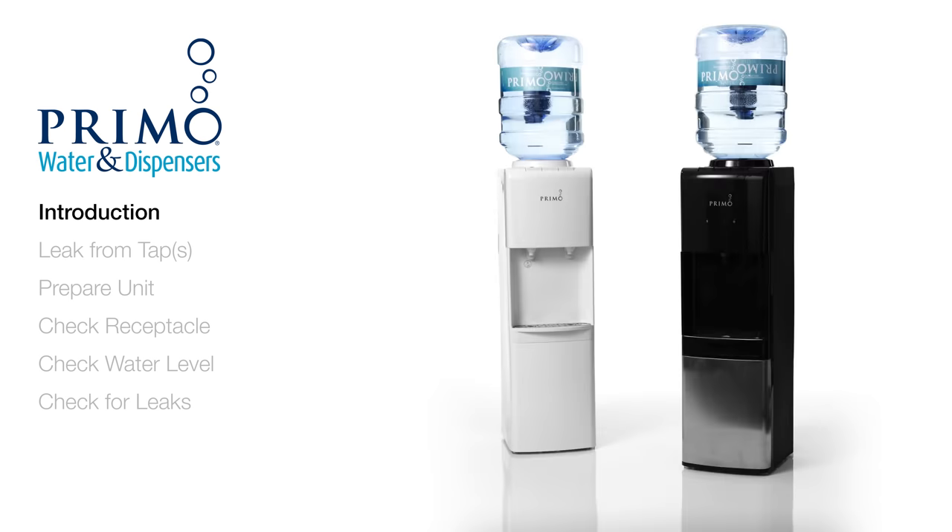All you need is a few minutes and a cup or pitcher. Please know that you should never remove the top cover of your dispenser. It's attached with a precision seal gasket, and removing it can cause leaks and will void your warranty.